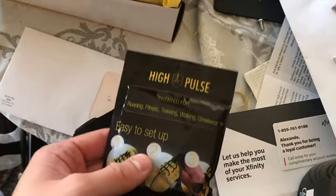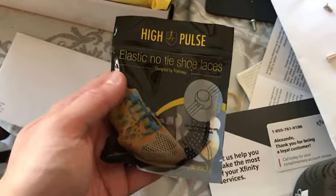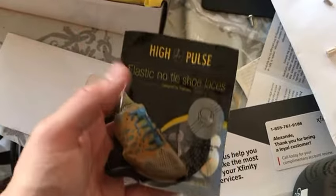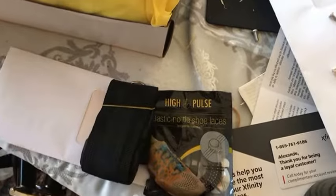I have to say that the size is pretty generous. This is a strap that you'd put around your belt, and it's nice because it also includes some elastic no-tie shoelaces.